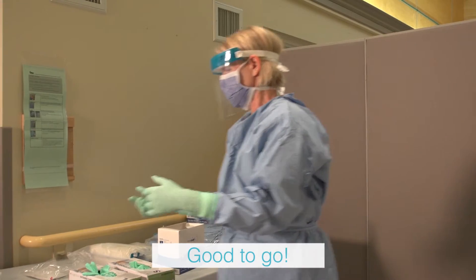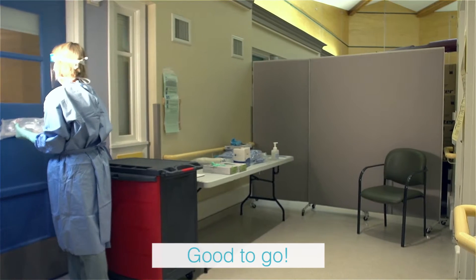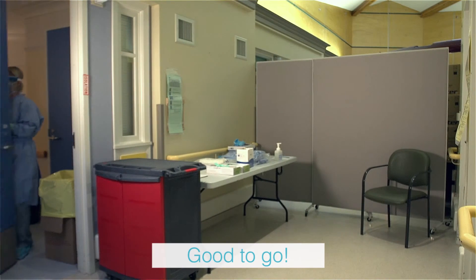You may now enter the room to care for your patient. Avoid touching your face or adjusting the PPE and minimize contact with contaminated surfaces.